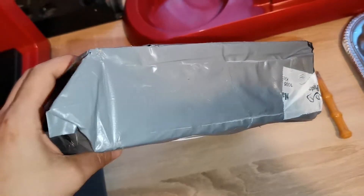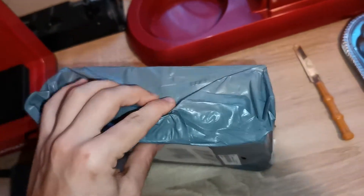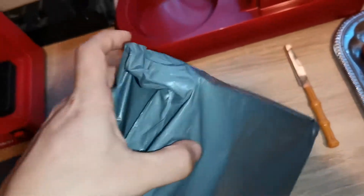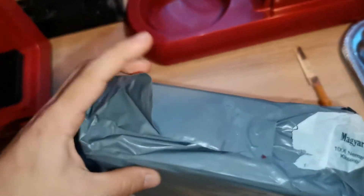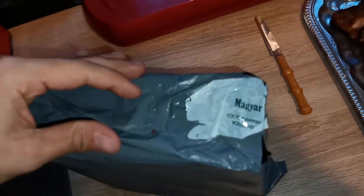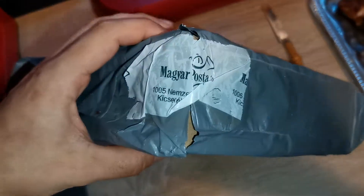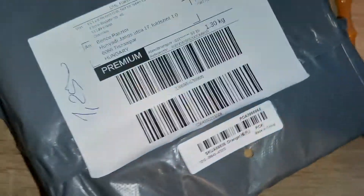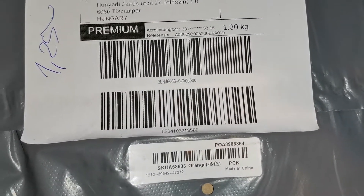So let's see the edges of the package. It's undamaged here. This is the package with the shipping label.